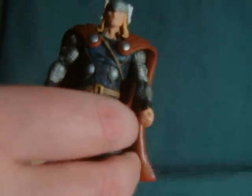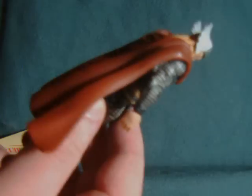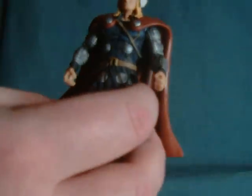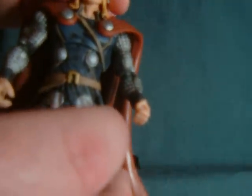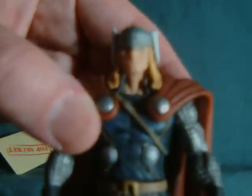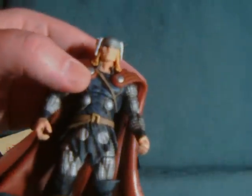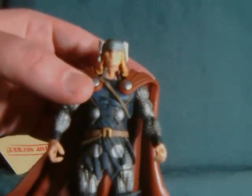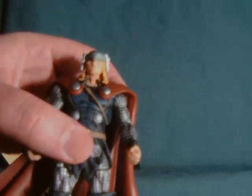I meant to bring out the Marvel Select Thor just to give a comparison, but I can't find it right now. I do think the level of quality on the body is somewhat comparable to it, but the facial detail kind of sucks, which I did know going in, because a few other people have commented that Thor actually looks like somebody's granny. I have to say I somewhat agree with that assessment — this really isn't a flattering face sculpt.